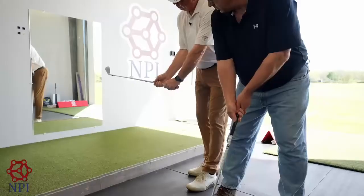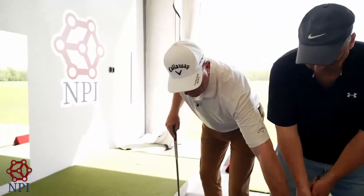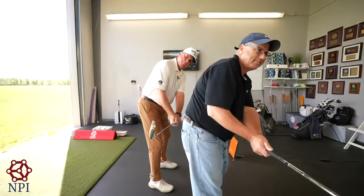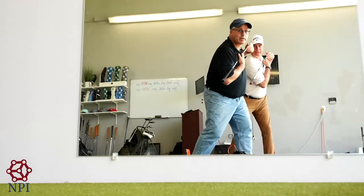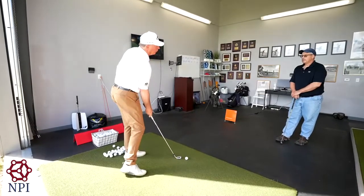Halfway back at first parallel, when the shaft is level to the ground, we're going to try to get your shaft to be in a situation where it's basically parallel to the target line. So it's level to the ground here — we don't want it out here. That's basically the load into the backswing, and we want the low point to be out here a little bit in front of it.